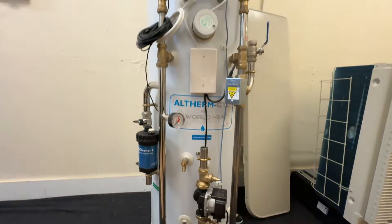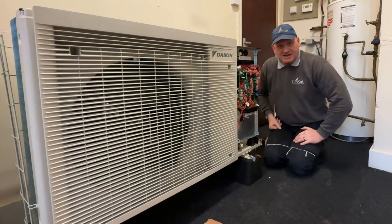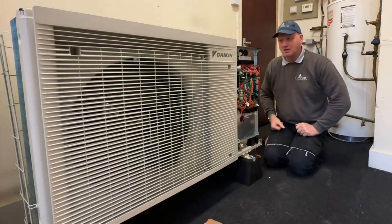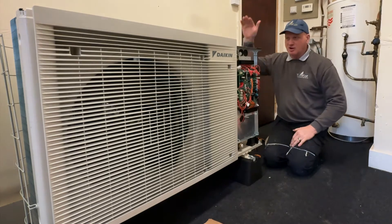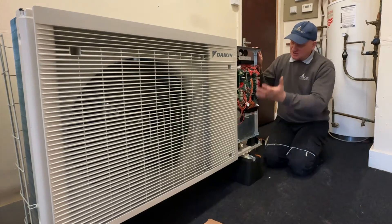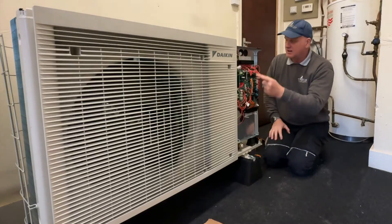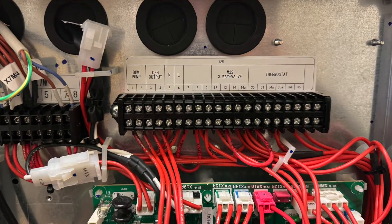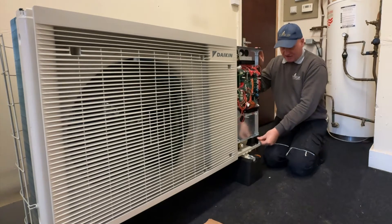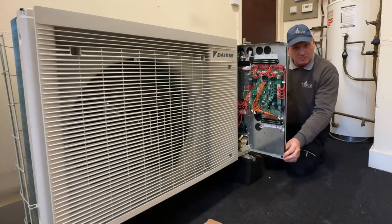That's the basic components of this unvented cylinder. Now this is the Daikin Altherma 3M heat pump and it is 4.3 kilowatts. I've taken the side panels off so we can have a look inside at the components. The first thing you can see is the control panel — down at the bottom is where the main power comes in, and this block is where all our control wires come. To move it out of the way, all we have to do is press this little lever down here and it swings out so we can take a look at the components.